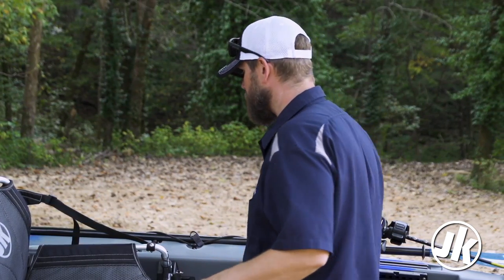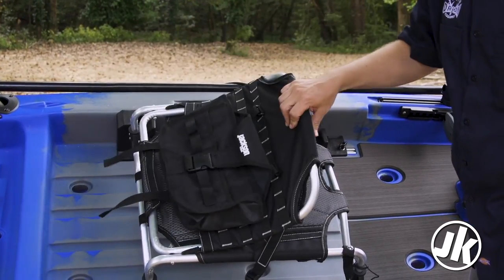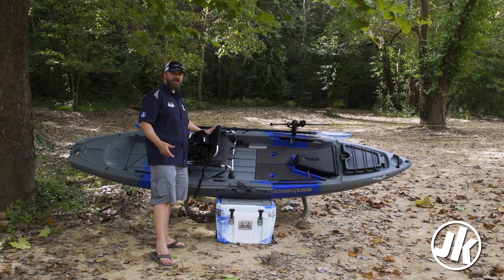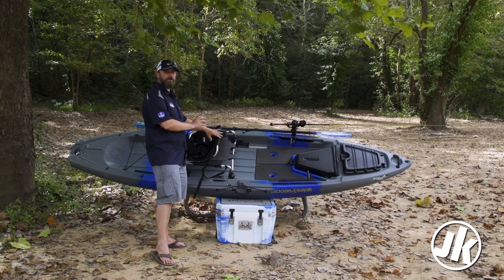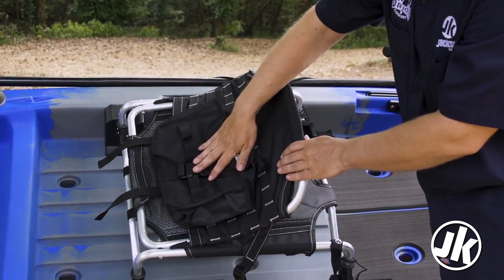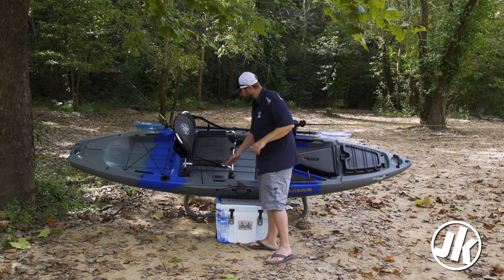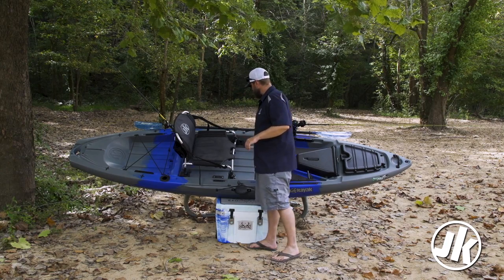Moving on to the seat. Jackson has been known for its seating since its entrance into the fishing industry, and this year is no exception with our new high-low ergo frame seating system that is MOLLE compatible. With the MOLLE system you can trick this out any way you want with any MOLLE compatible item. We're going to include a MOLLE bag that holds two Plano tackle boxes perfectly. There's also lots of room underneath the seat for extra storage — you can slide your tackle trays down in there, and there's enough room on either side to put another Plano tackle box.